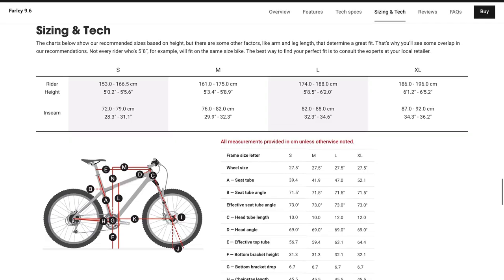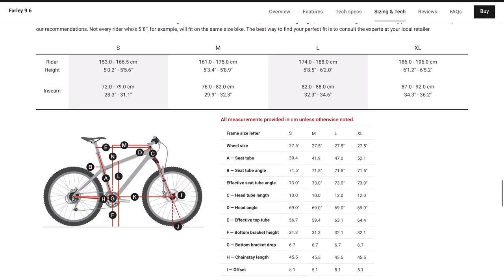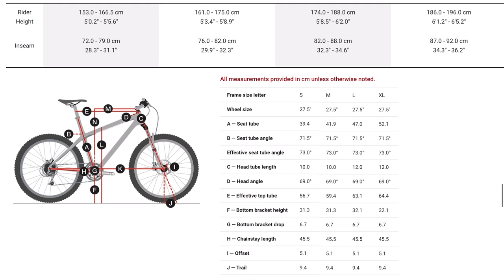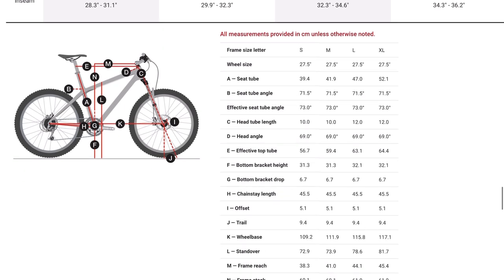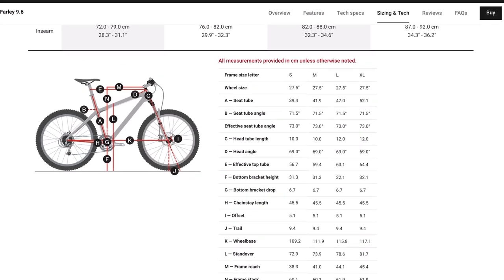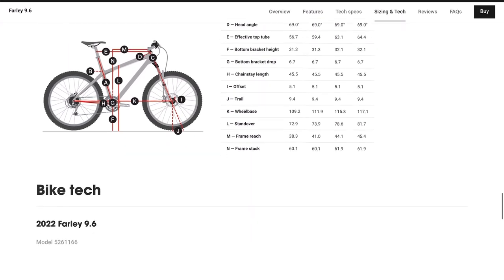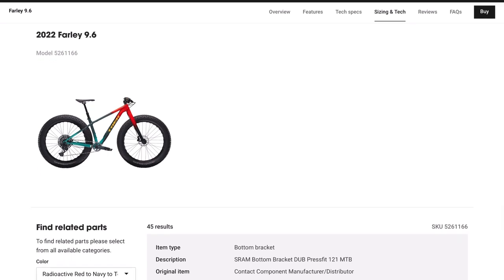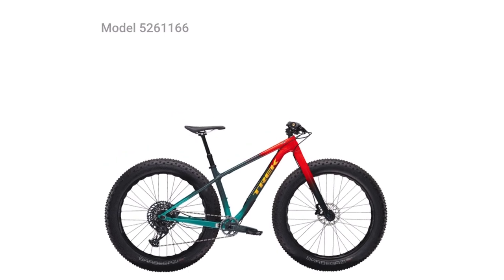According to Trek's website, the medium comes in at just under 29 pounds set up tubeless, which is pretty good considering the 4.5 inch tires. The geometry is fairly competitive and standard for fat bikes — a 69-degree head tube angle, 45.5cm chainstay length, and about 44cm reach on a large. For the most part there are no drastic changes from last year's bike other than the color, and the Farley maintains its place as a very competitive, performance-oriented fat bike great for snow or year-round trail riding.